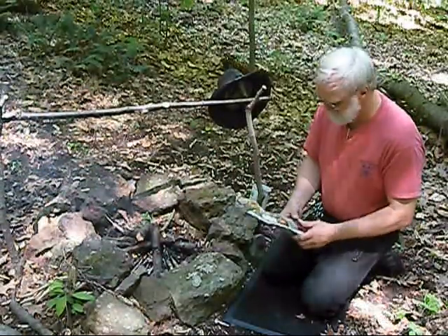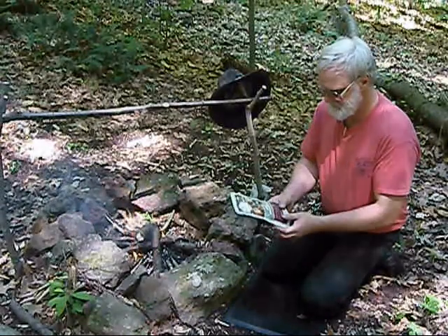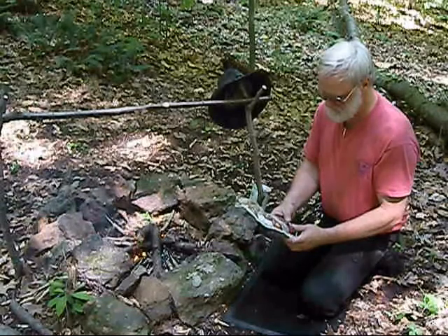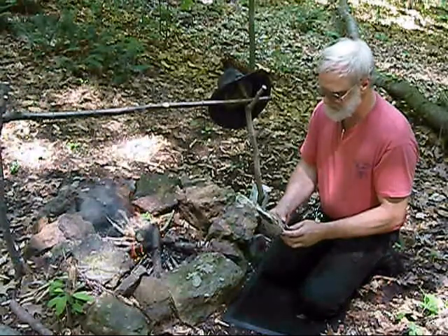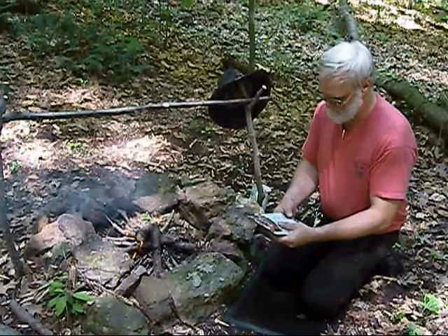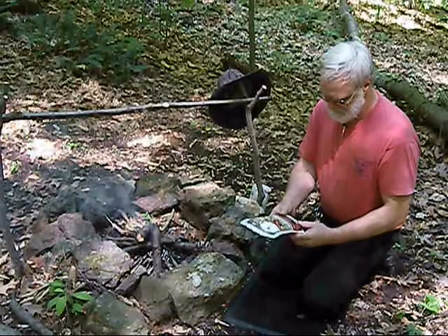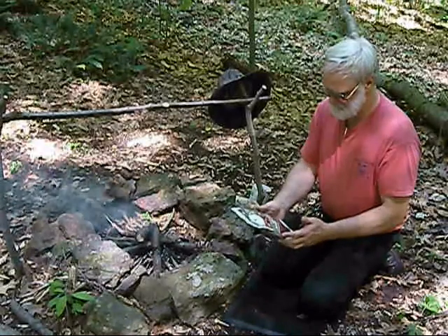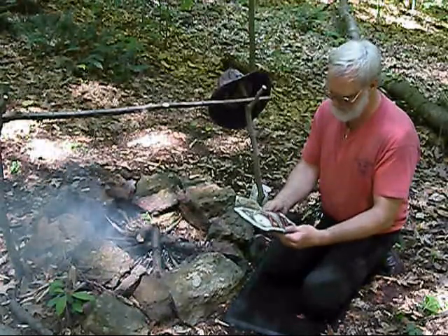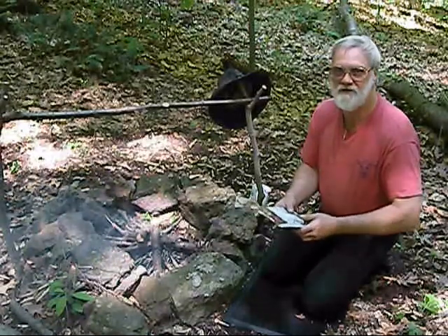We've got our fire cooking down here a little bit. Let's talk about our product. We've got WISE Company's savory stroganoff. This is pasta with mushrooms, onions, sour cream, and beef flavor. It's touted as 100% vegetarian. The way they can get beef stroganoff with 100% vegetarian is that they're using texturized vegetable protein. This is supposed to make four servings for an adult. The shelf life is 25 years — I believe that's right. If the bag stays sealed it's probably going to be good for a lot longer than that.